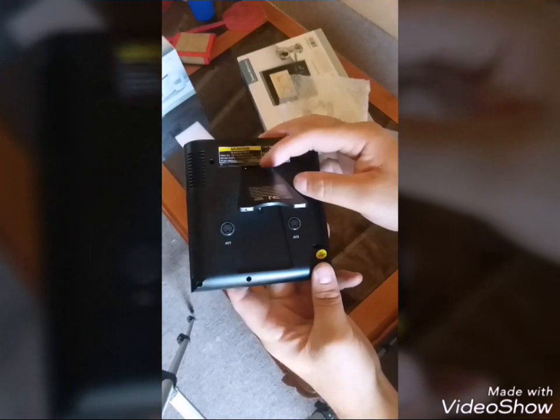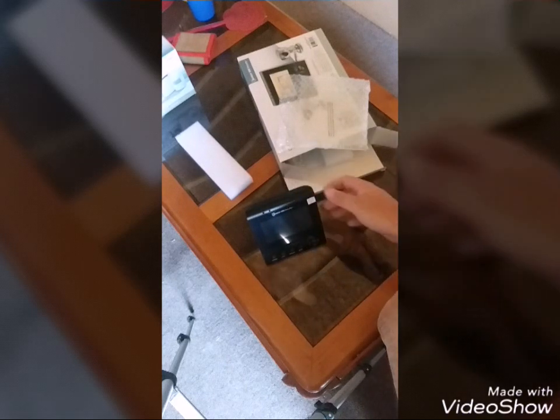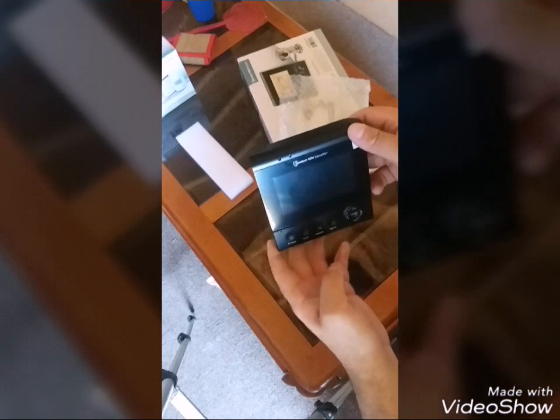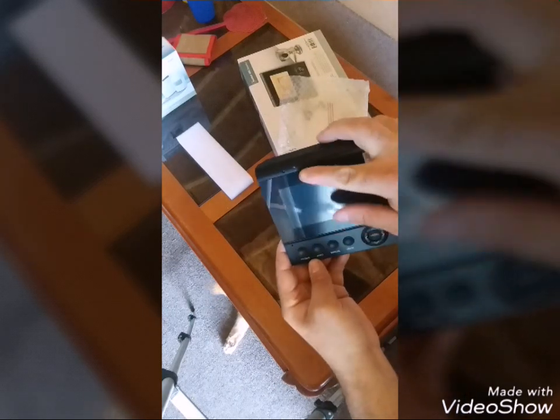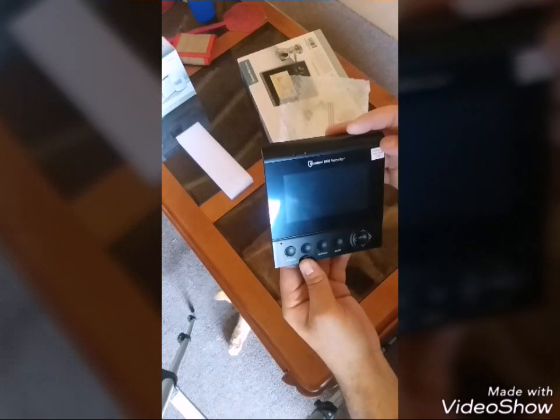So it just does have a little kickstand, that way you can set it up on a desk somewhere or just watch it. And I do see two LEDs — a red one and a white one. Not sure what those are about, but we'll figure it out.